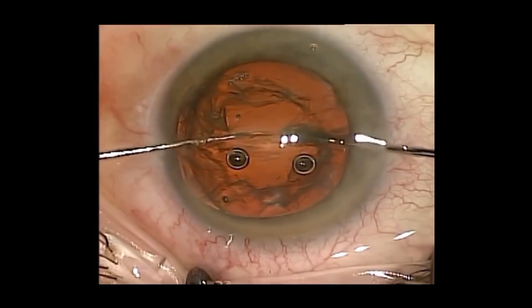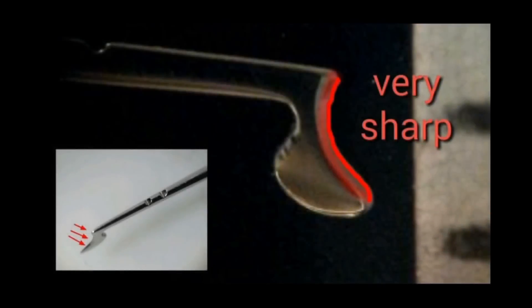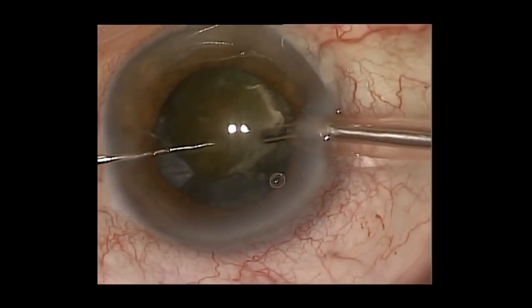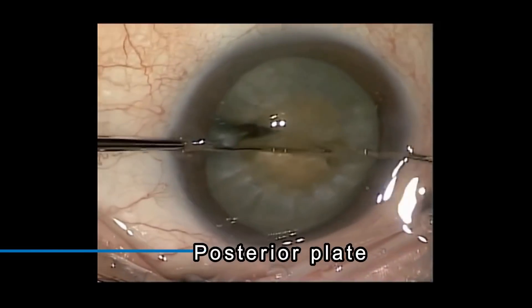It is suitable for pre-slice technique from the softest to the most challenging hardware-like cataracts. Its cutting surface is very sharp, which allows for precise and reproducible cuts. Jacobovitz Chopper also helps to fracture a posterior plate with relative ease.